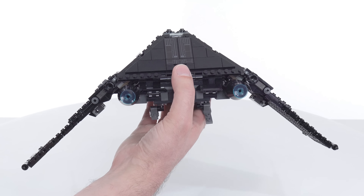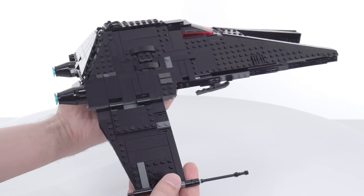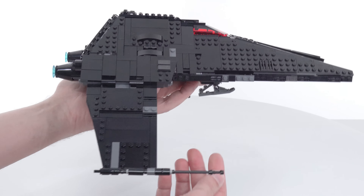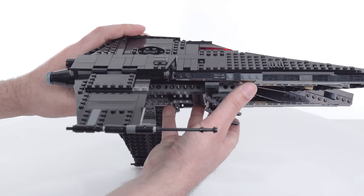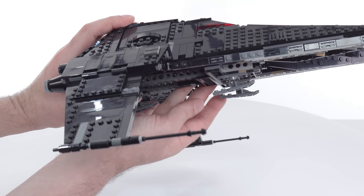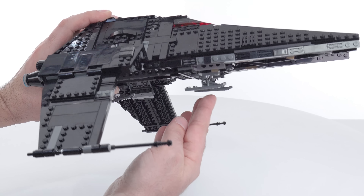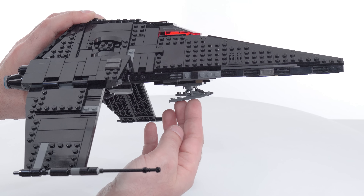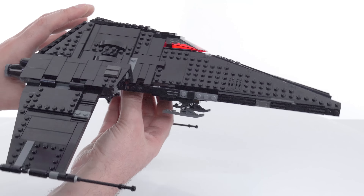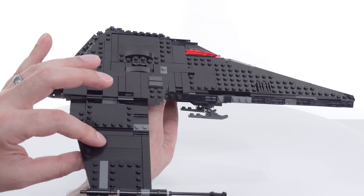So much has been learned since the original Kylo Ren's shuttle that had so many things wrong with it. This has so many things right with it. It actually has skids underneath — little landing skids — which I wasn't initially expecting. I thought it was just going to rest directly on the ground, maybe with some little stumps. They do not retract, but they do look good when it's sitting on the ground.